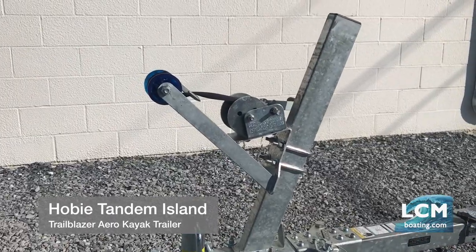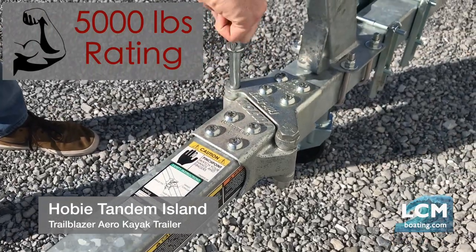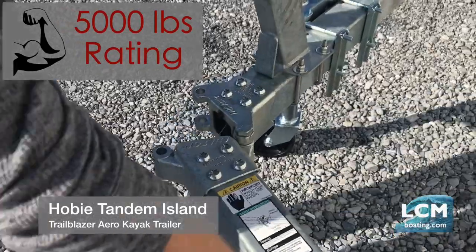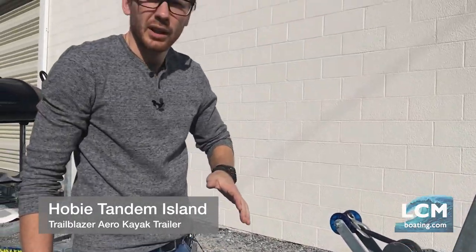You can see on the front there, we set this trailer up with a swing tongue to fit in the garage. For the swing tongue option, we can pull the pin here and swivel this out of the way. It's critical on a Tandem Island trailer because most guys want to fit this in a garage — boat end trailer all set up, and this makes it short enough that it fits in most garages.